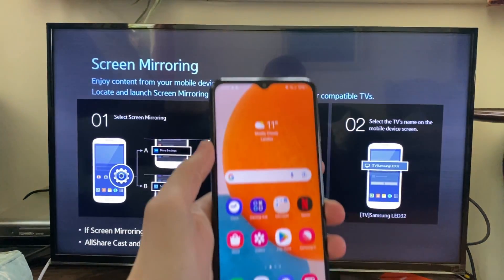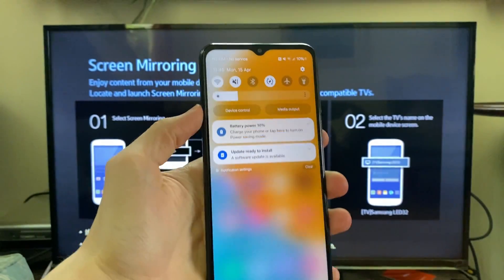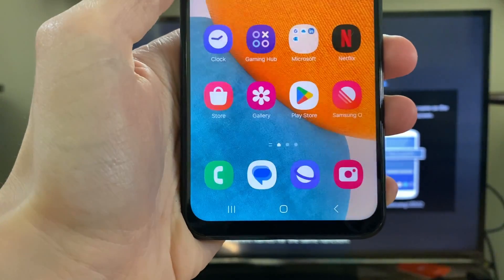Now come onto your Samsung phone and make sure you're connected to the same network. Then drag down twice and locate the Smart View option. Go and click on it.